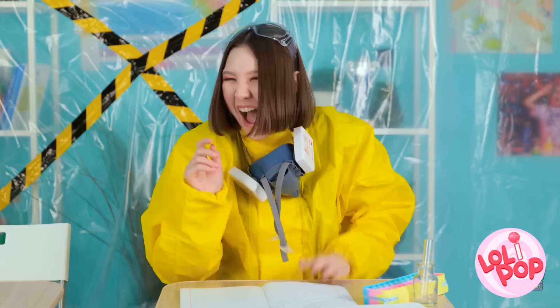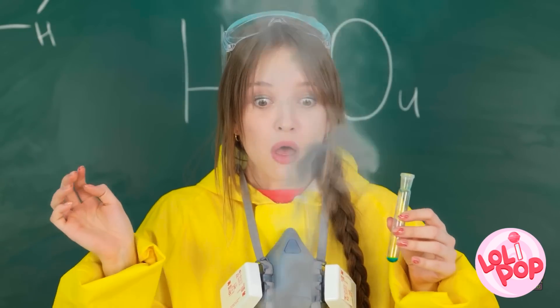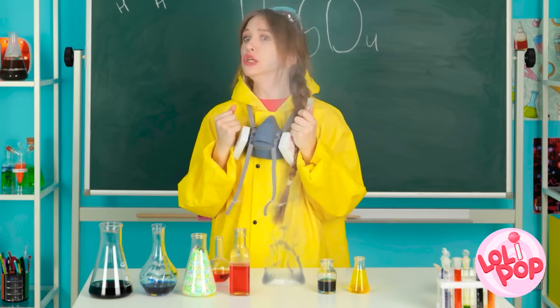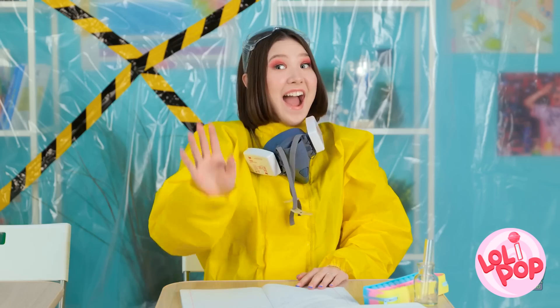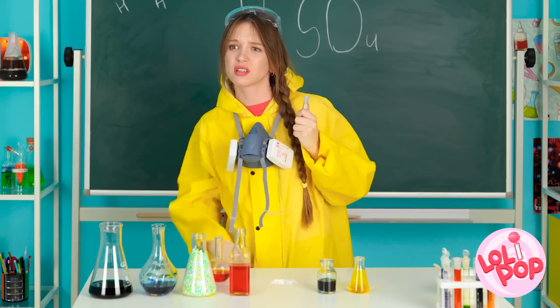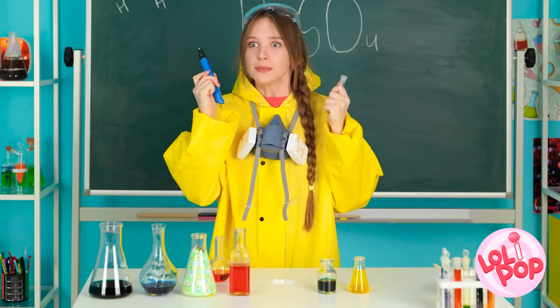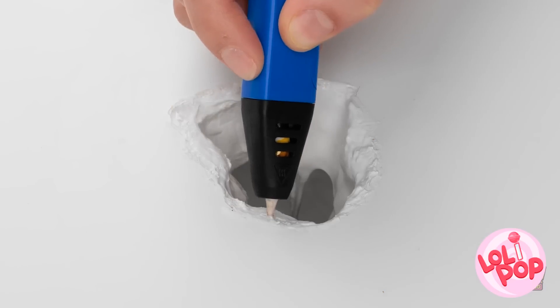Oh no! I burned a hole right through his desk! He's totally gonna notice this. I'll be in so much trouble! Ugh, you're the worst! What am I gonna do? I don't want to be expelled! Wait — my 3D pen! Okay, I can totally fix this. Good thing I happen to have a matching color.